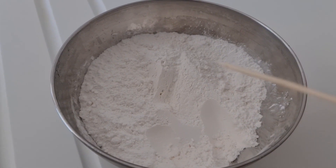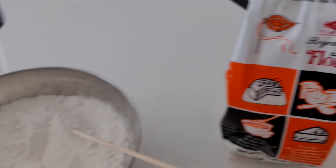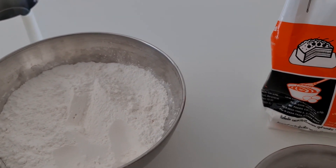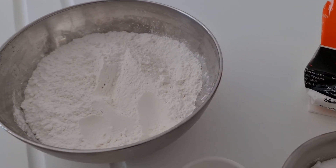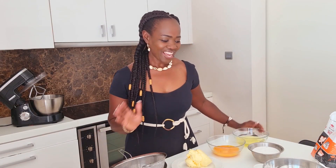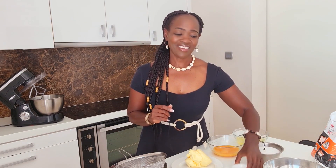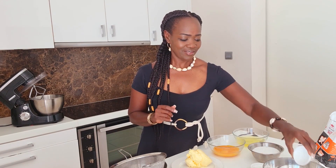And you will also need some flour. You could either use all-purpose flour or cake flour. I'm using cake flour because it has less protein and it leaves your cake really light and fluffy.